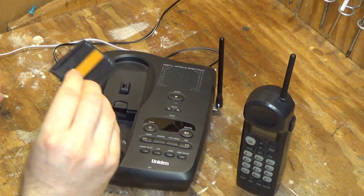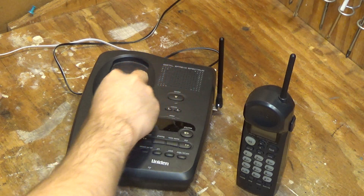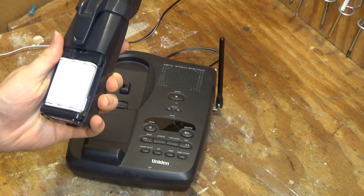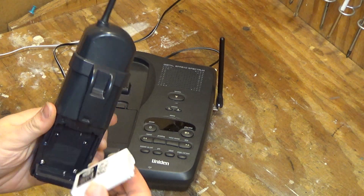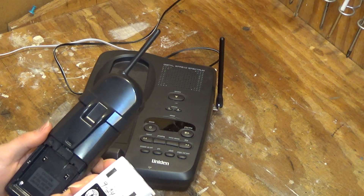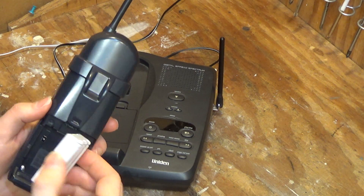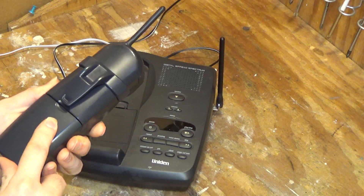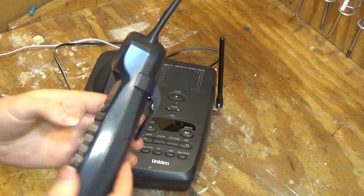I've got a spare battery compartment here. The battery that's in here, I don't believe it's original. Nope, this is a replacement from 2008, so it's about 10 years old. I don't like these batteries — they're very expensive to replace.